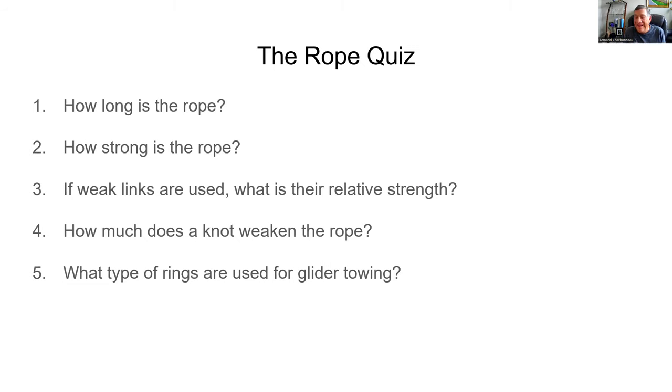That concludes this quick ground school on rope. Hope you all know the ropes now, and hopefully you'll also be looking closely the next time you get out to the field to go soaring — looking at the rope and knowing a few things you maybe didn't know before. Thanks so much for watching this video, and we'll see you next time.